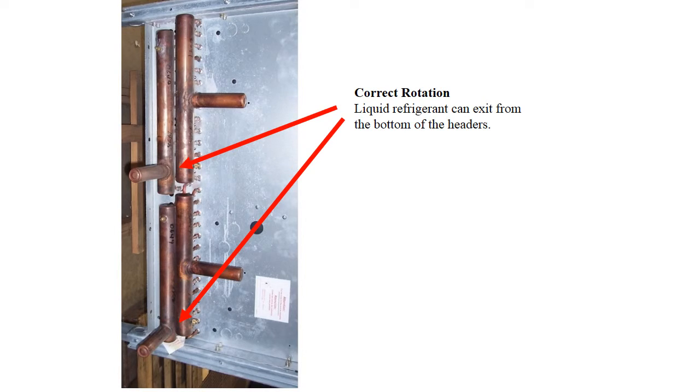Read the DCA manual for more information concerning proper installation.